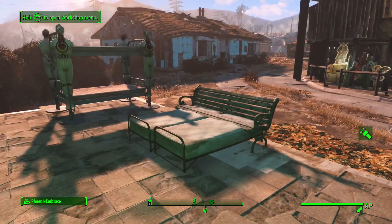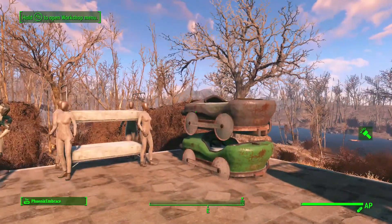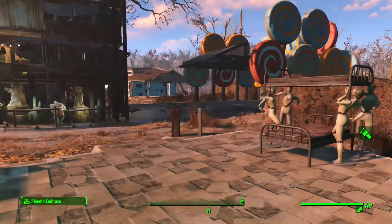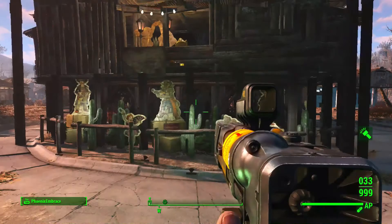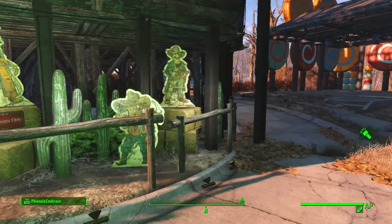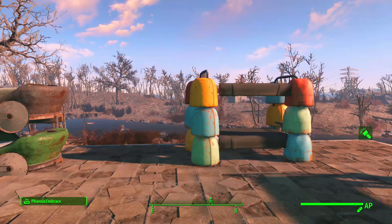I just thought it would be something fun and different to do, so I thought I would share them with you. I'm sure there's lots of other combinations and ideas you can make. These are just some of the ones that crossed my mind. You could even use these little guys as supports, or even the cactuses, or hay bales if you're going for a country look. I'm always trying to think of ways to make things look a little different or out of the ordinary.